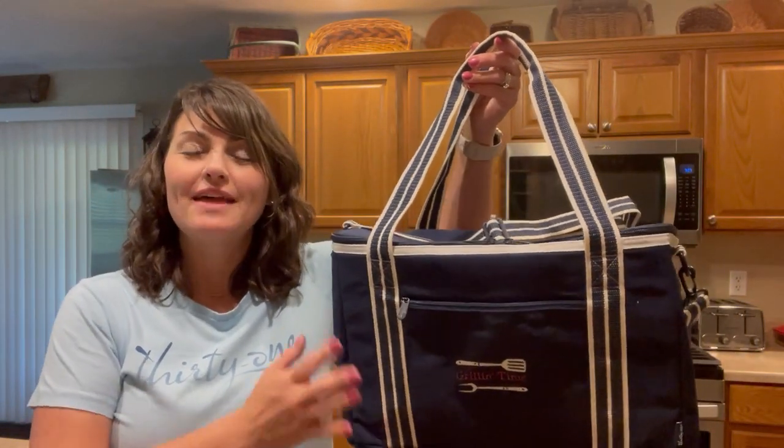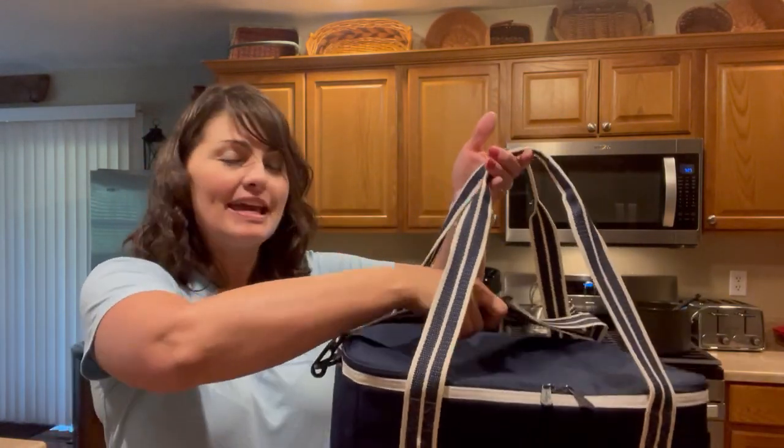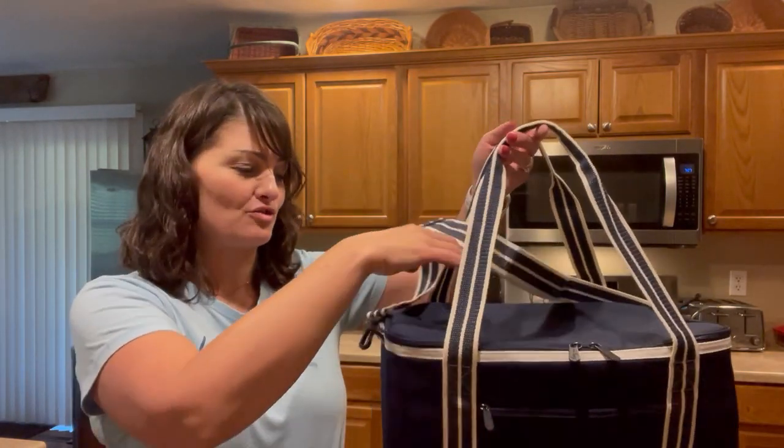The insulated duffel bag is made of canvas and has great webbed handles that are pinched together to make it easier to carry. It also has a detachable adjustable crossbody strap.